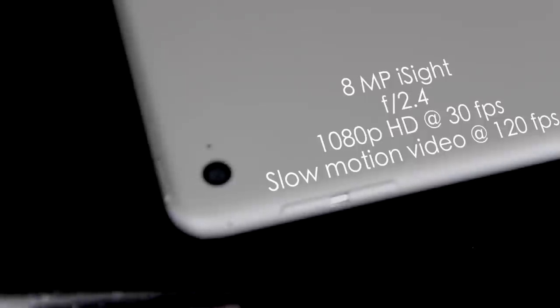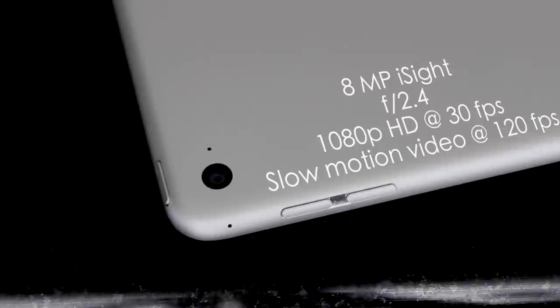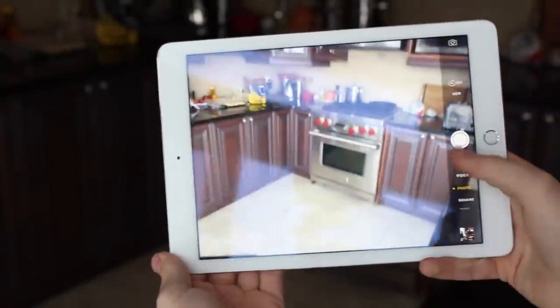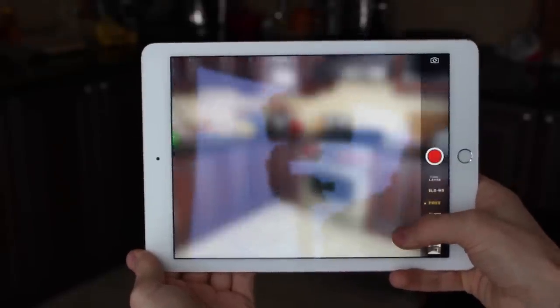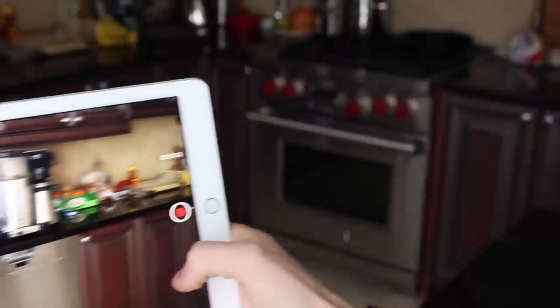We also have the front-facing FaceTime HD camera, which is great for FaceTiming and selfies. The back camera has been upgraded to an 8-megapixel iSight with an f/2.4 aperture, HD video at 1080p and 30 frames per second, as well as slow-mo video this year. The iPad is a great device for taking photos as it provides an excellent large viewfinder. Let's take a look at a few sample photos I snapped.